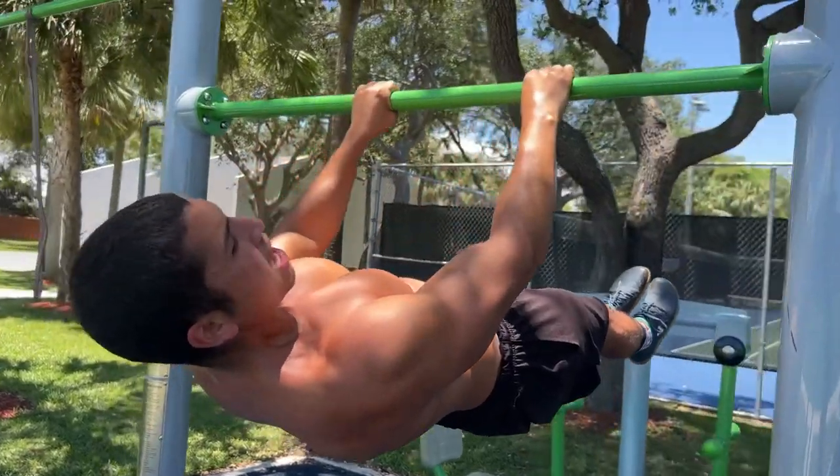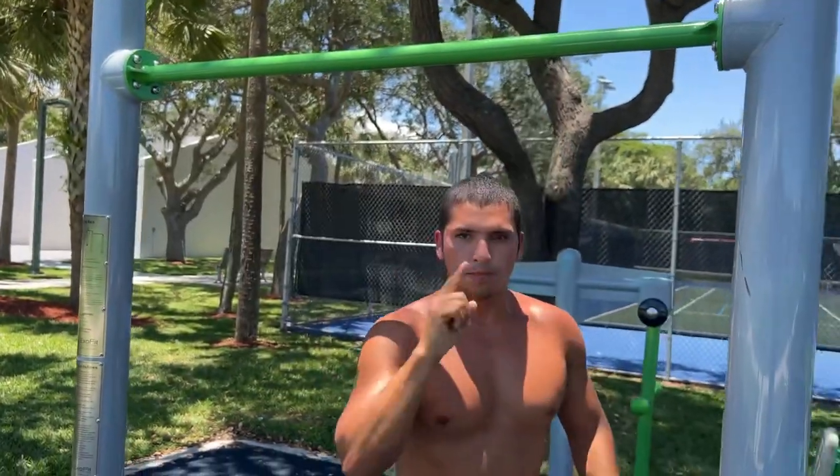There you have it — those are the three best exercises to implement if you're trying to learn your front lever. Technically it was five since I showed three core exercises, but you can just pick one and do it consistently. Consistency is what triumphs — don't get too worried about which exercise specifically. Strengthen those core muscles, strengthen those back muscles, learn the movement, and I promise you'll master the front lever. If you liked the video, like, comment, subscribe, and I'll catch you all next time.